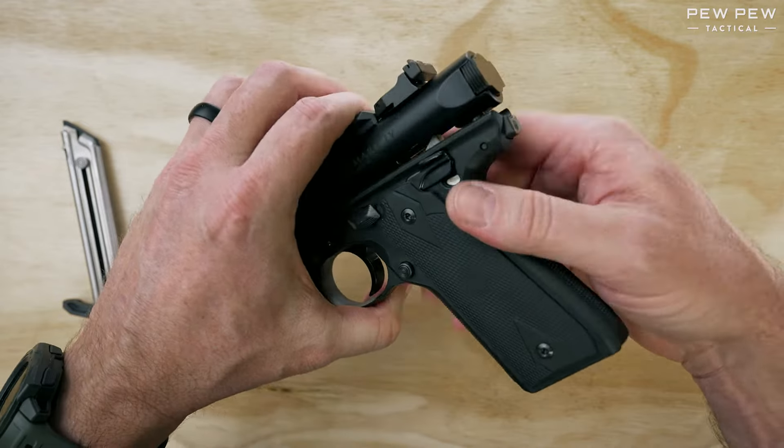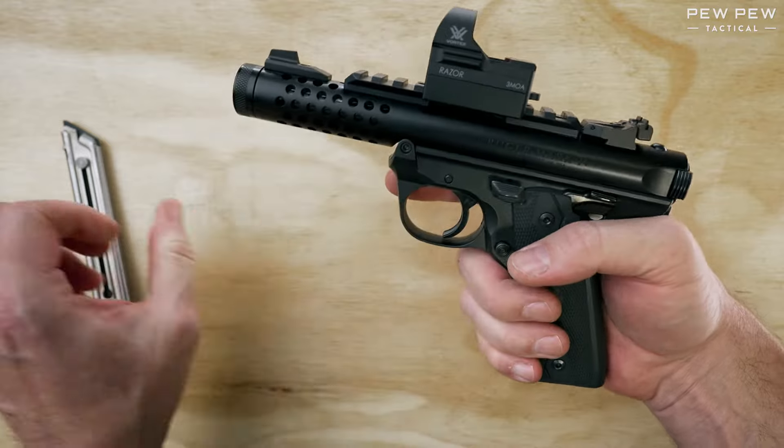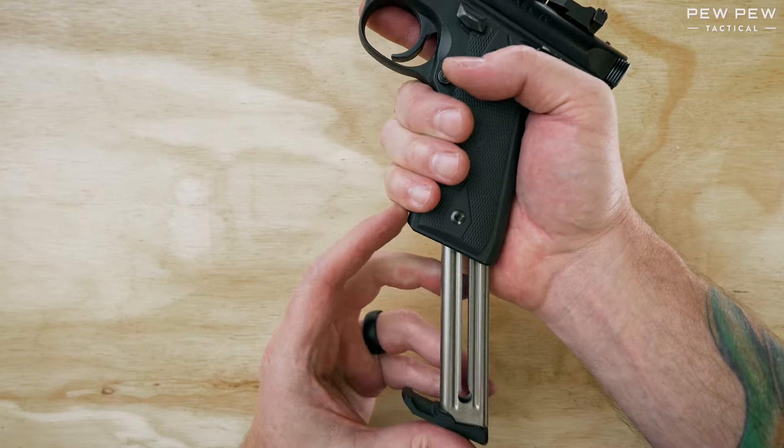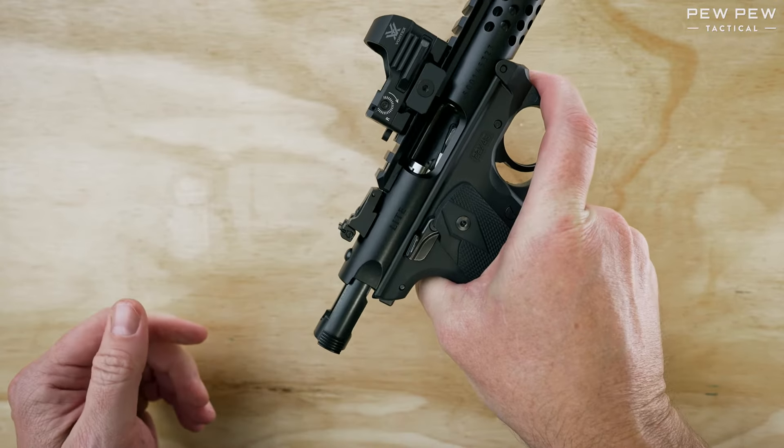Once that's complete, snap the gun back into place and you're all set. To function test, reinsert the magazine and pull back on the bolt to make sure that it locks in place.